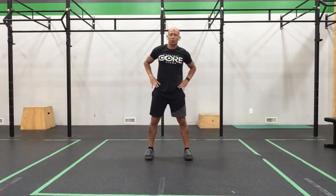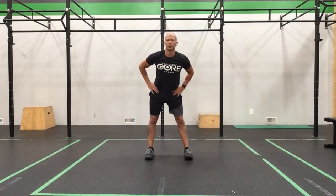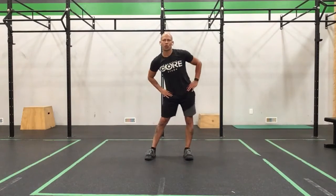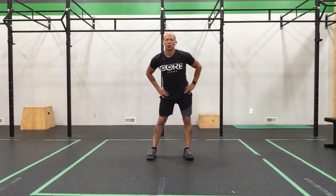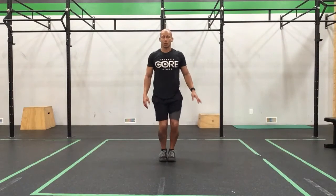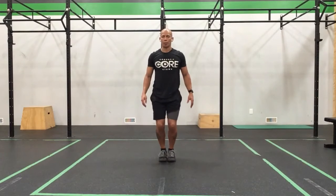Bring our hands to our hips and we'll just take some big circles, just waking our body up a little bit so you guys can feel how it is. Other way, big circles, waking up the body, making sure things feel pretty good. We'll come back to center, feet together, little circles — keep trying to keep your feet flat, just make sure everything feels pretty good. Go the other way, nice and easy.